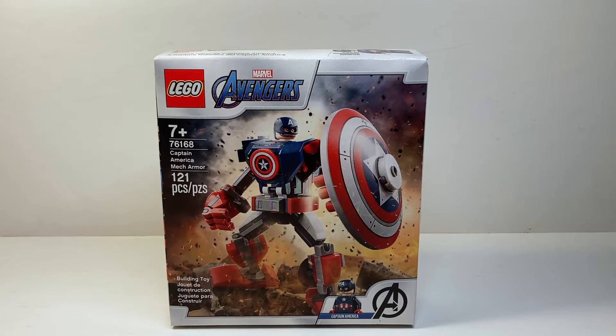This is the second wave of the mech suit lines. There were three — technically four — of these last year during 2020, and there are three more this year, although there are no villains, only heroes, which is an interesting choice. These are supposed to be the replacements for the Mighty Micros line, and honestly I like these so much more.